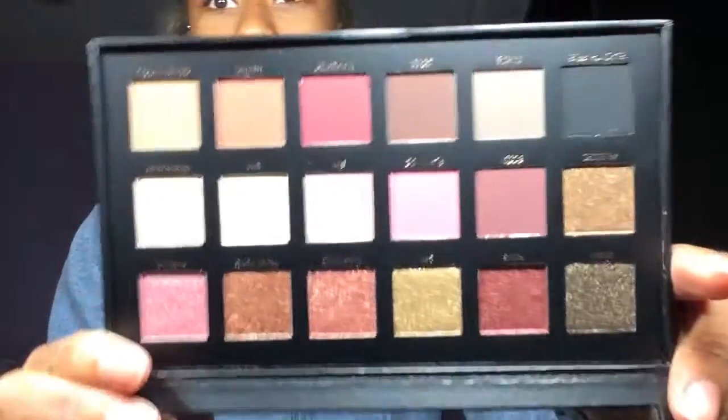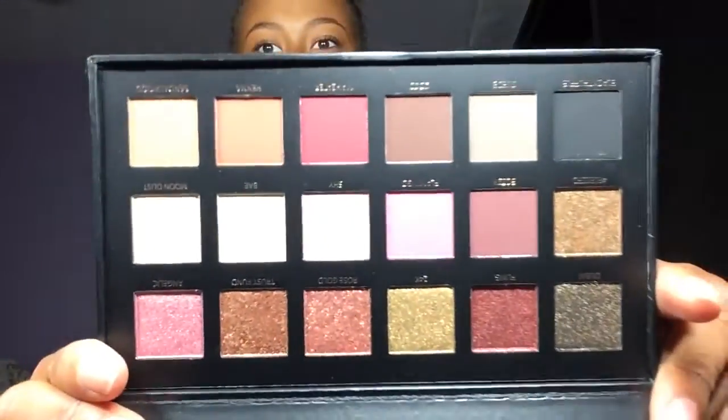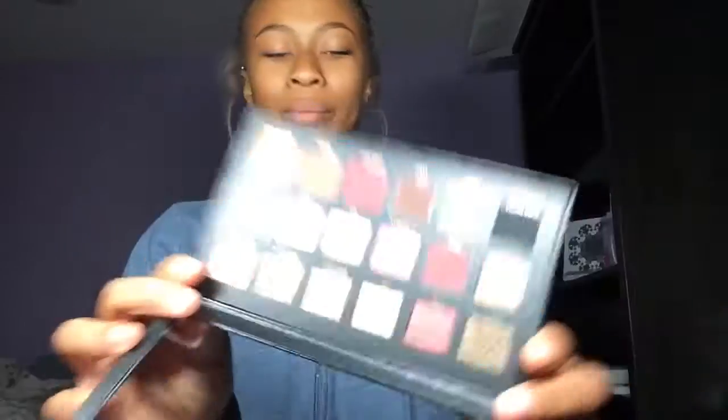Here it is guys! It has a little plastic sheet on it for protection. This is a close-up of these colors — can we just take a minute and take this in? I'm going to swatch them now and I will have the names on the screen.